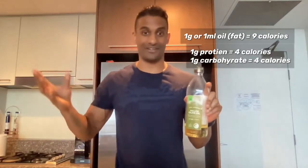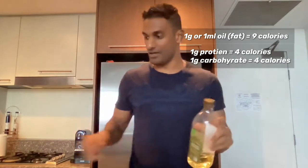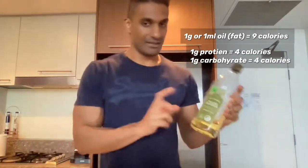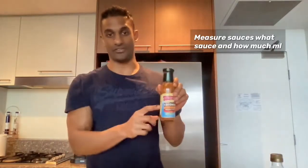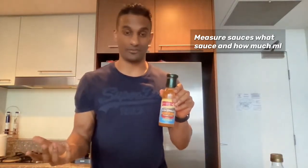So usually where we trip up is things like oil. We put it in the pan and don't think much of it, but one gram — or one milliliter — of oil is equivalent to nine calories. You can easily throw off your calories for the day. To be accurate with this, measure how much oil you're using. Other things we trip up on is sauces — we don't measure how much sauce we've put in.